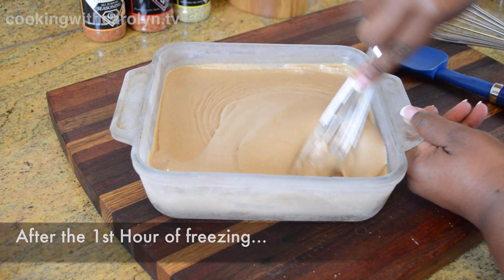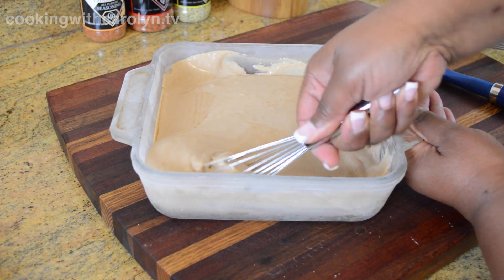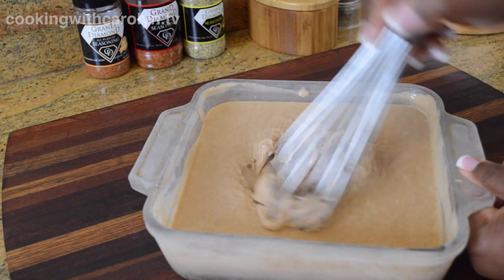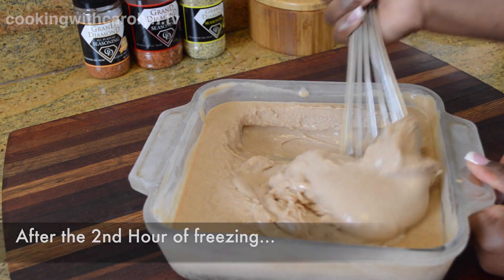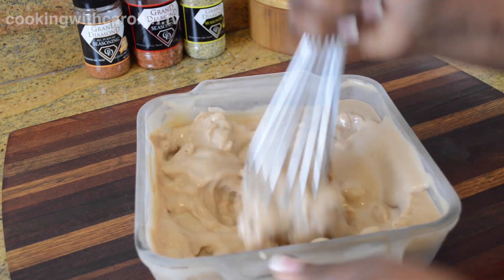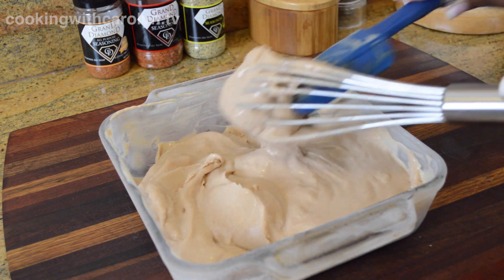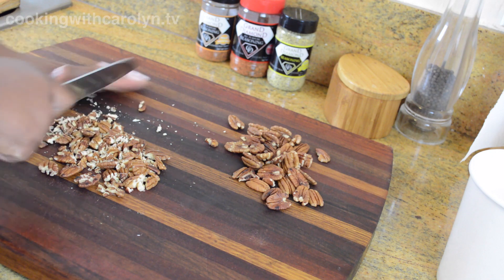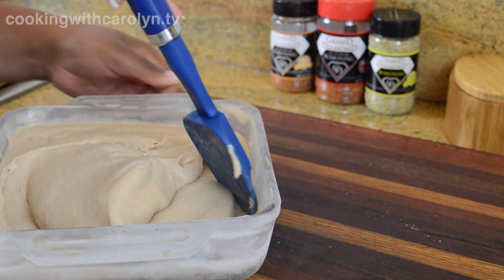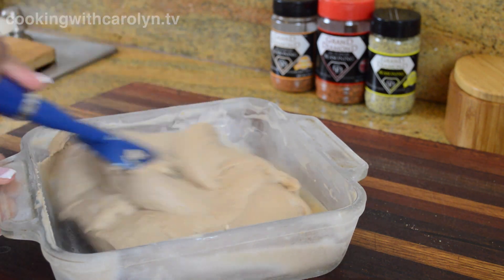Here's the custard after the first hour in the freezer — it's starting to freeze a little on the sides, so I'm using a small whisk to move it from the sides and mix it throughout. Throughout this process I go back and forth between a whisk and a heavy silicone spatula. After the second hour, I moved to my bigger whisk because the ice cream is thickening and freezing more, mixing the frozen edges into the center. After three hours it's starting to look almost firm, resembling a loose soft serve texture.